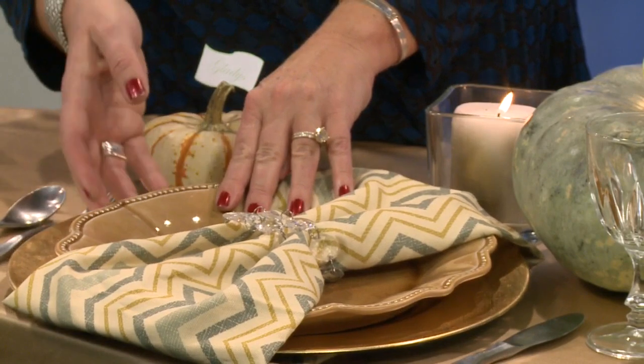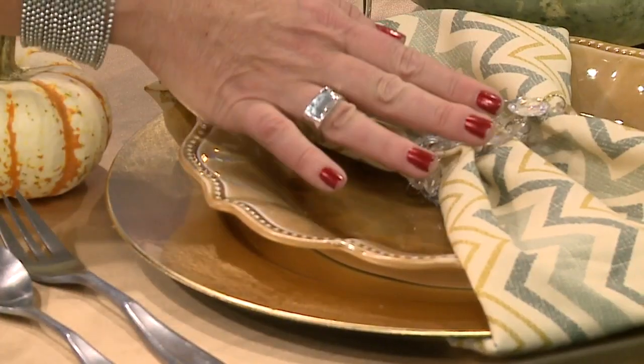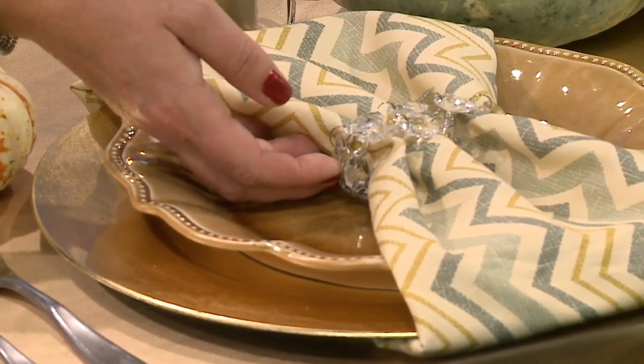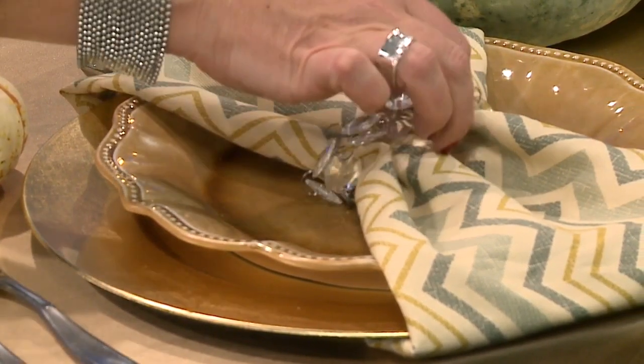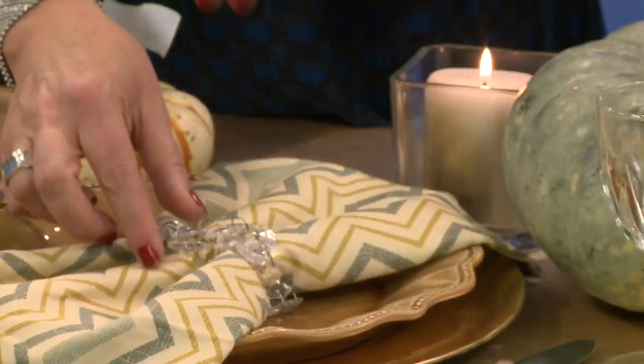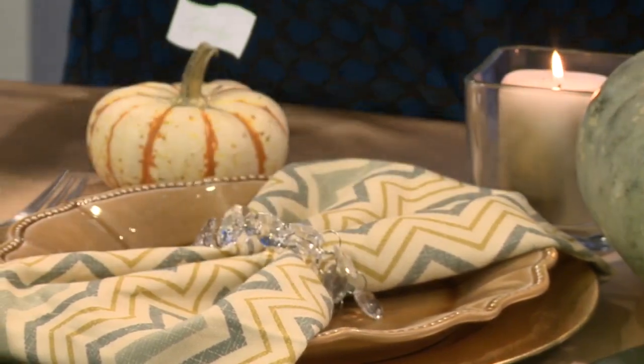Then add a nice piece of napkin right over it to add another layer. We used a little bit of garland — took the garland apart to use as a napkin ring. You can get garlands like this at Michaels or any supply store. That is so easy, but look how elegant it looks on a table.